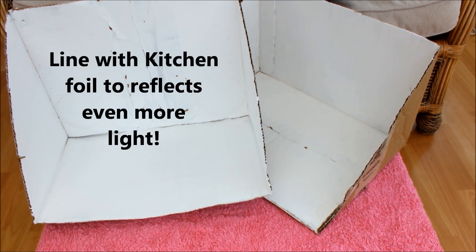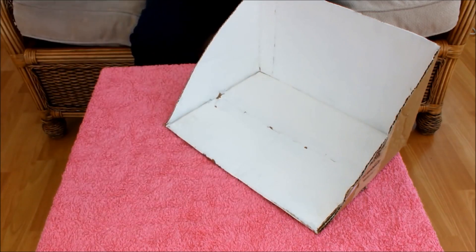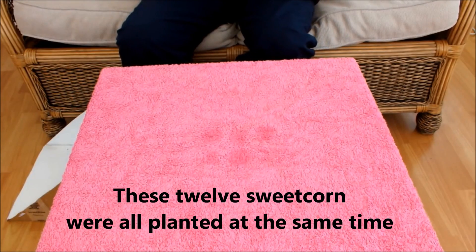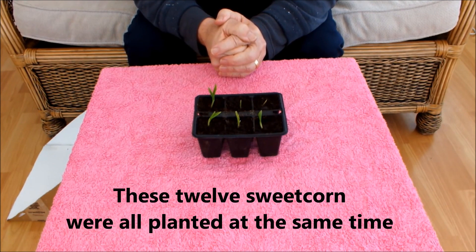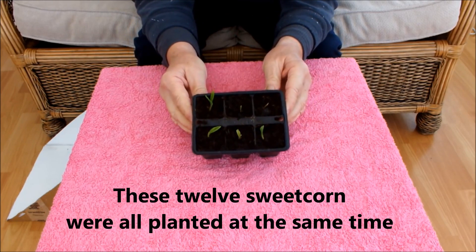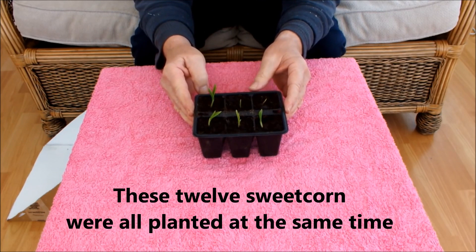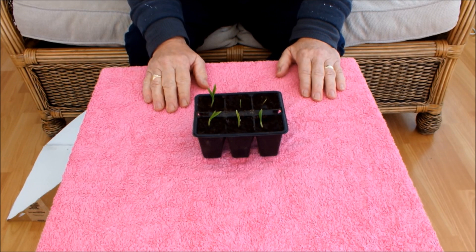Now I'm going to show you the practical result of using a light box. These are six of the sweetcorn that I potted up and as you can see there is some growth since last you saw them. They seem to be coming on ok — these two perhaps not, but the other four are. It's been quite cold so I wasn't expecting them to race on, but they have grown. From what you can see in the first part of this video, they've definitely grown.